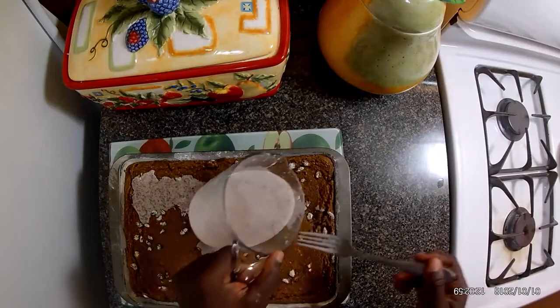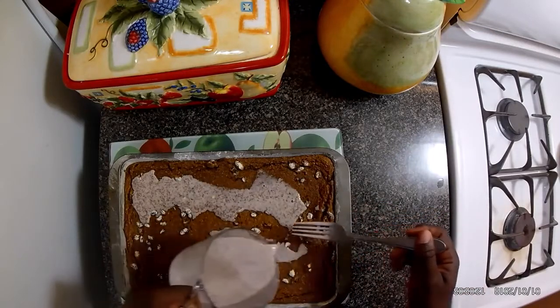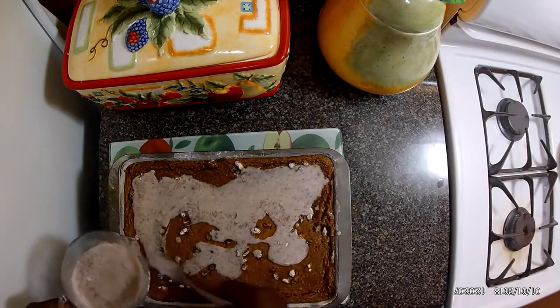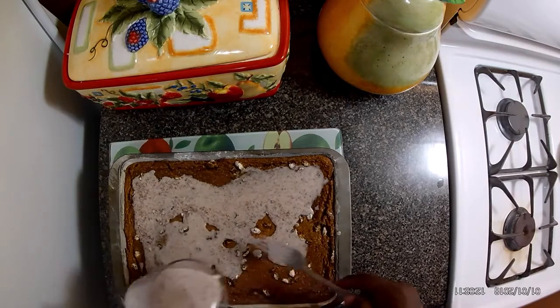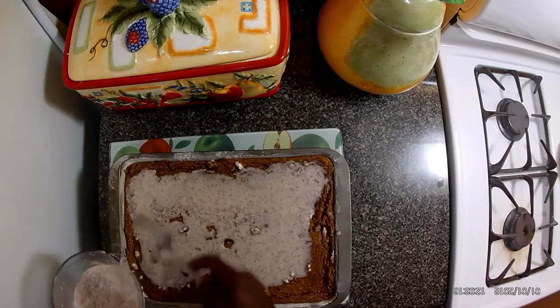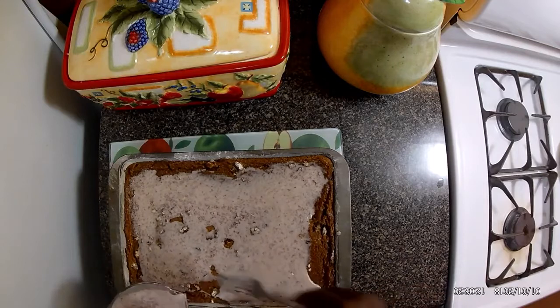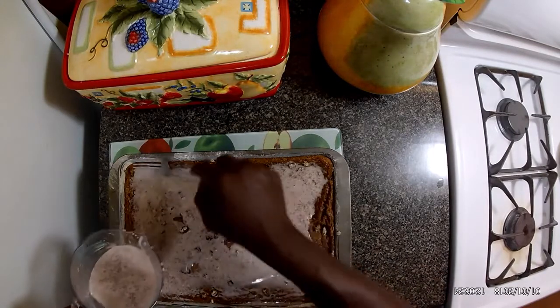Okay guys, so after an hour I take it out and pour my mixture on top to give it that nice look — sugar, coconut milk, and some cinnamon powder. This is going to give it that lovely watery look, and it's finished.